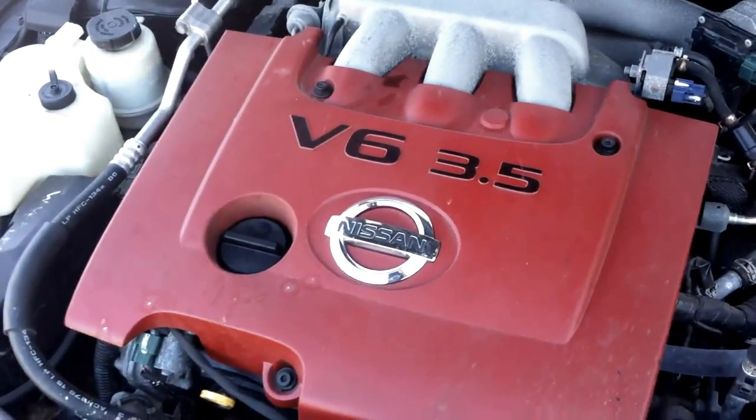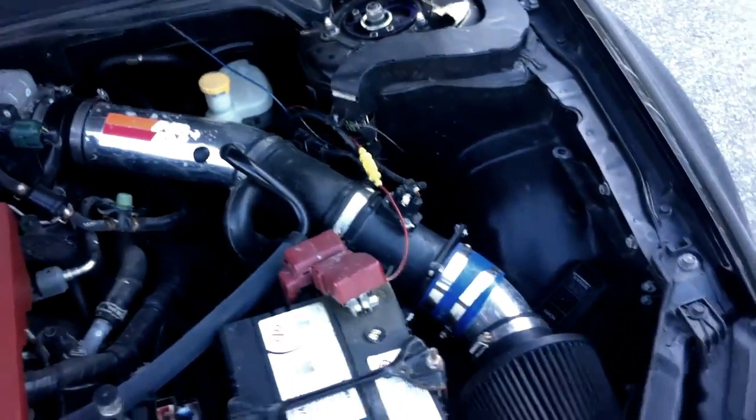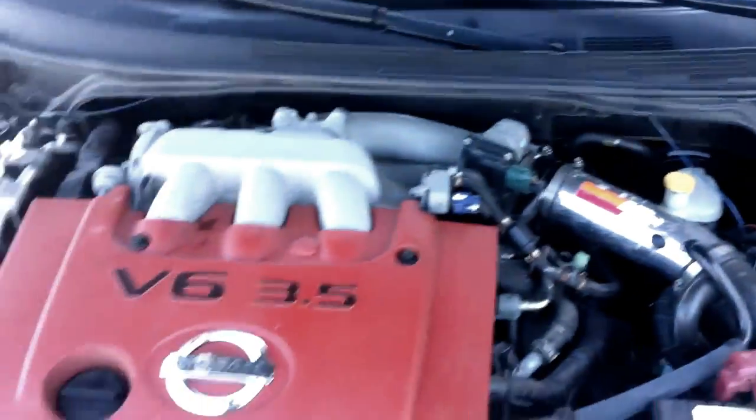Underneath the hood, I Plasti Dip'd the engine cover red just to clean it up a bit. Custom K&N intake up on there — no it's not a chip, it's electronic rust control.